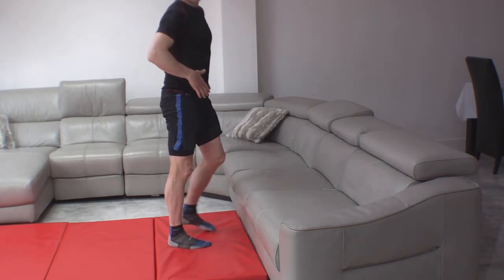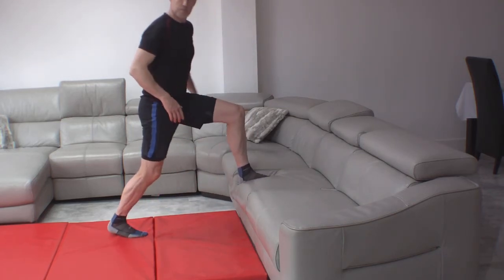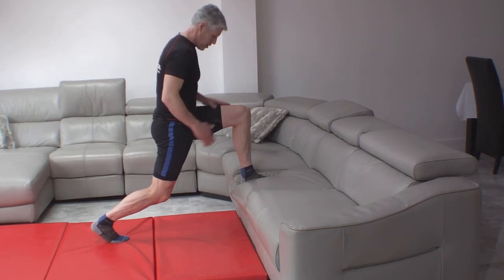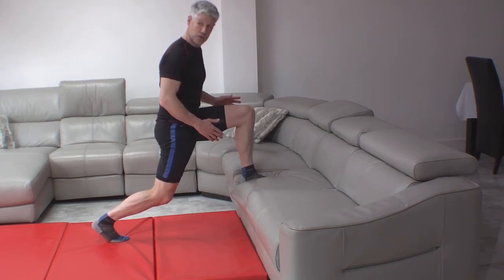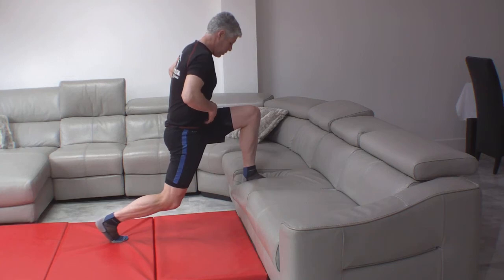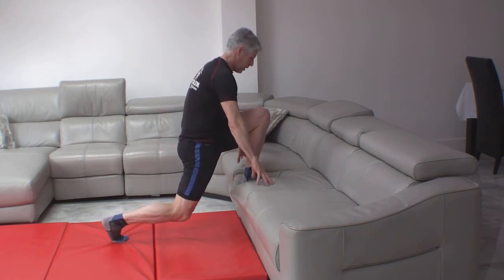Now I'm going to talk about how we get the hip flexors working better. Take a big stride up onto a bench, a bed, or two chairs. Try and make sure everything's pointing forwards — hips, knees, toes and shoulders all pointing forwards. Bend the back knee, lift the heel off the ground, and we're going to tuck our tummy muscles in, tuck the tail in, and lunge in.